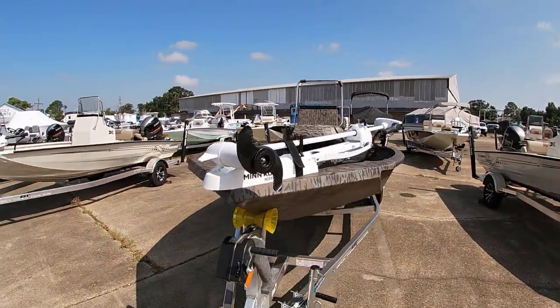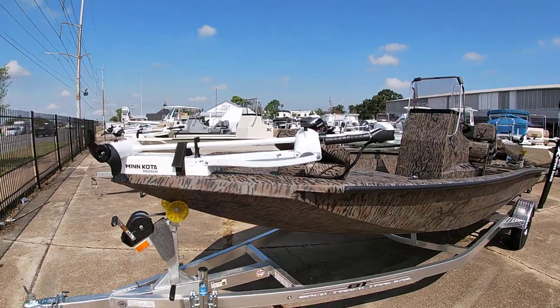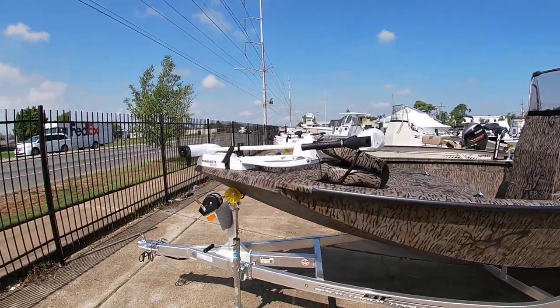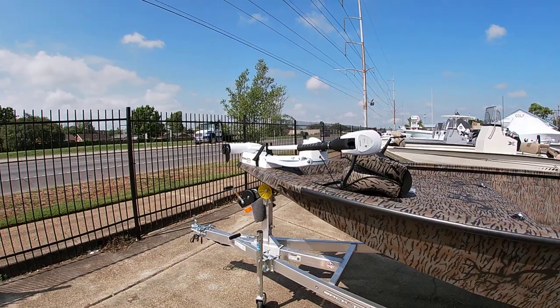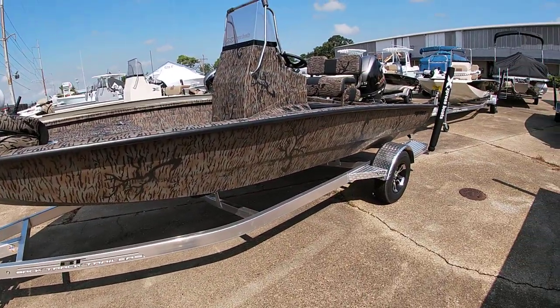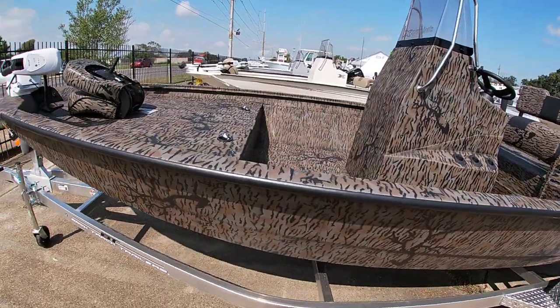I'll give you a look around the outside of the boat here. This one we have with the 70-pound 24-volt trolling motor system. That's on the Backtrack aluminum trailer. Pretty basic.